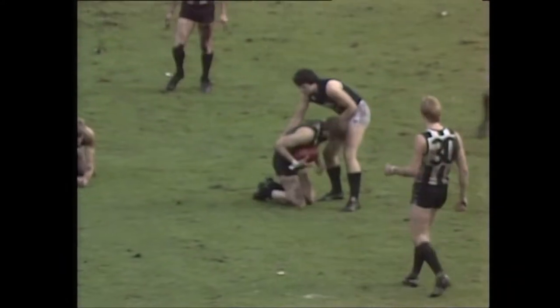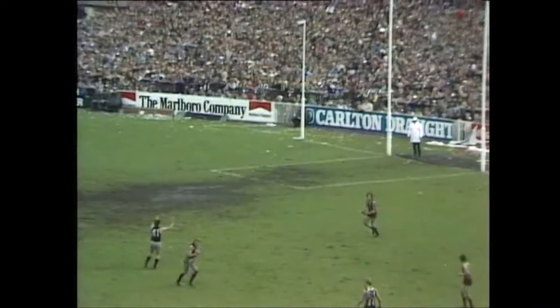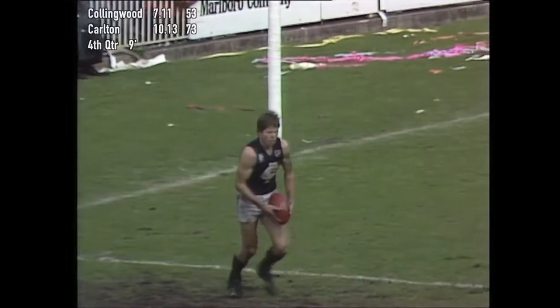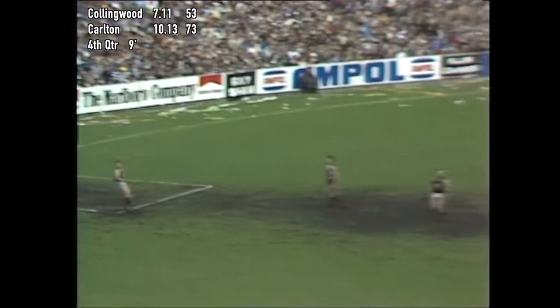What a mark! The mark of the Grand Final. Look at that — magnificent mark. So 20 points the difference as Jeff Sotheby prepares to boot the ball back into play.